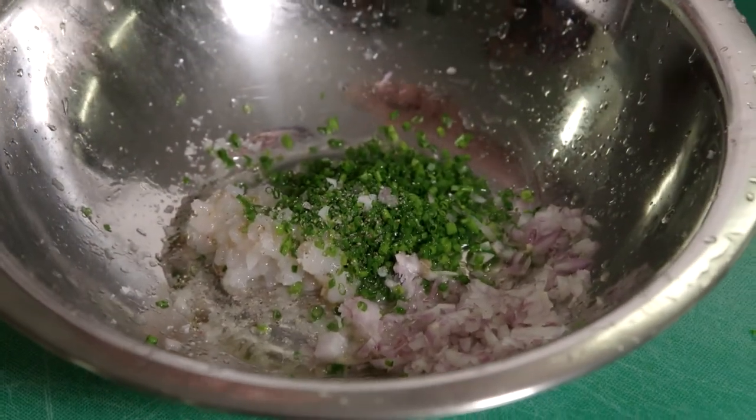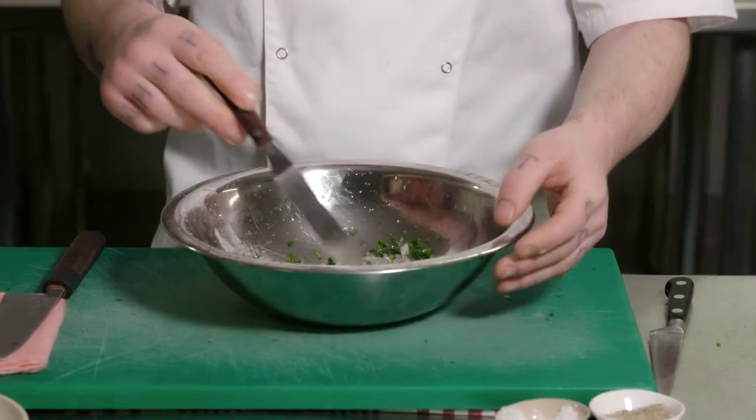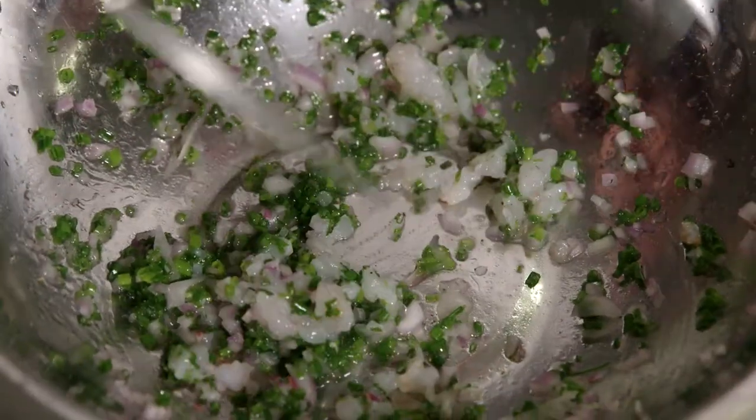We're gonna add some lemon juice, add our olive oil, a little bit of salt, and just a pinch of ground pepper. Now we're just gonna gently mix the prawn tartare. Adding the lemon juice into it will slightly cook the prawn.